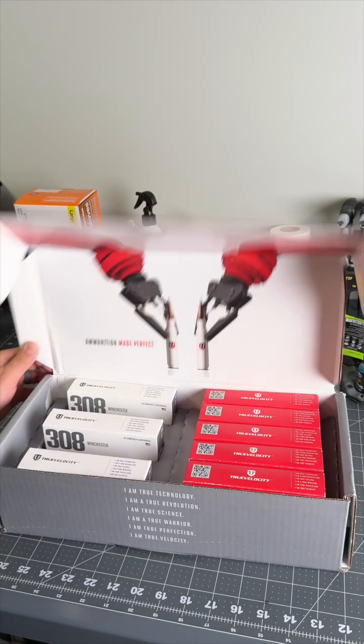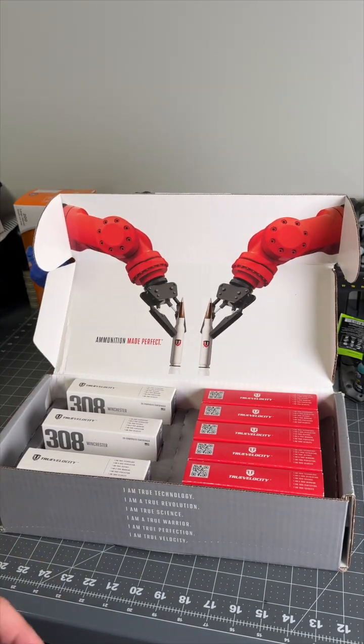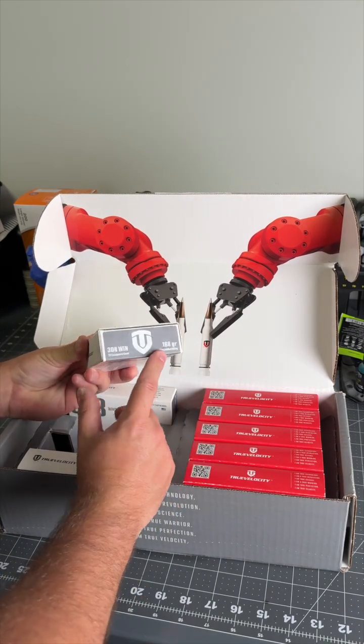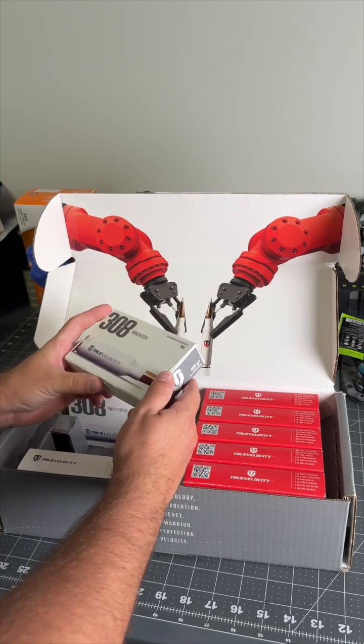Hey guys, have you checked out True Velocity ammo before? This stuff's kind of niche but it's very interesting. This is the 308 Winchester round — it has a 168 grain Sierra MatchKing bullet in it.